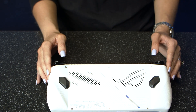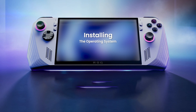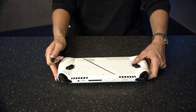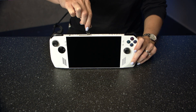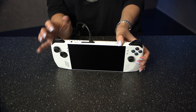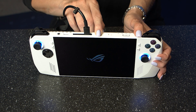Now that the new SSD is installed, the Ally needs an operating system, and I think this takes the biscuit for the simplest Windows installation I've ever done. First of all, make sure your Ally is plugged into the wall using the charger that came with it, then just hold down the volume down button and turn on the device. This will take you into the BIOS of the machine.